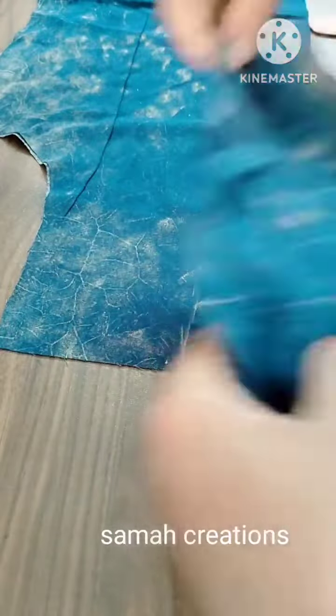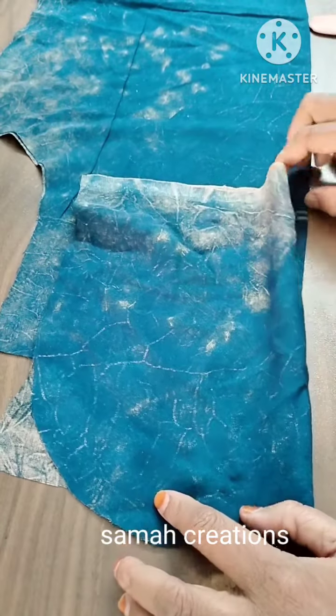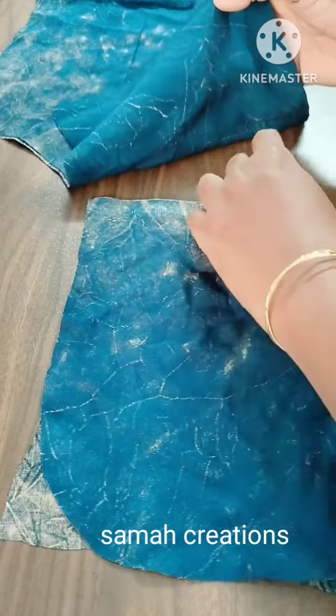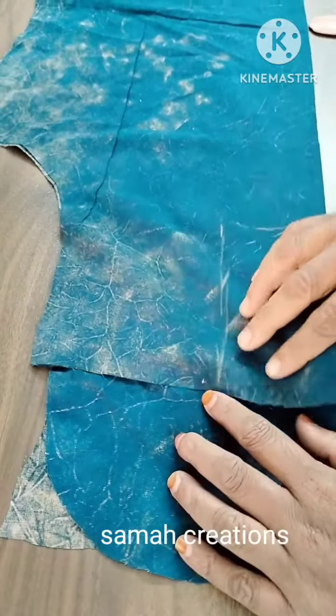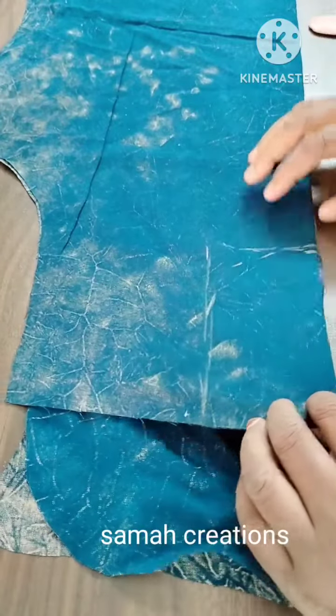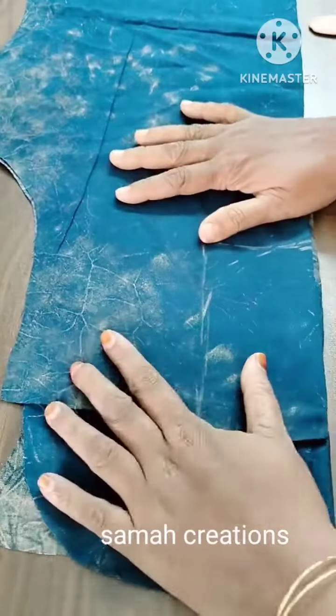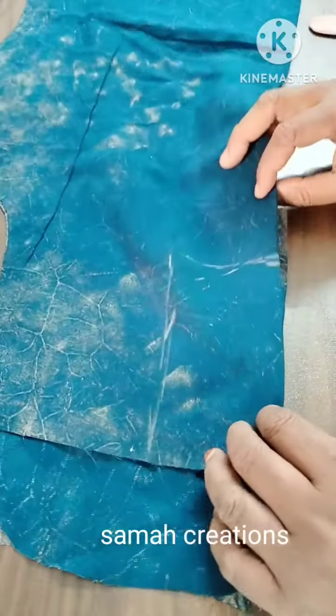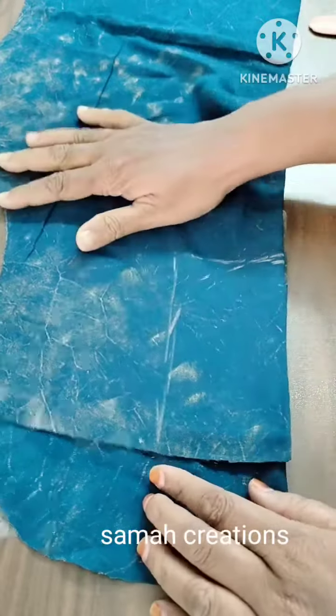This is a small piece. It's a small piece of paper. Once it comes to paper, the paper will be made in a small piece of paper. We will correct it.